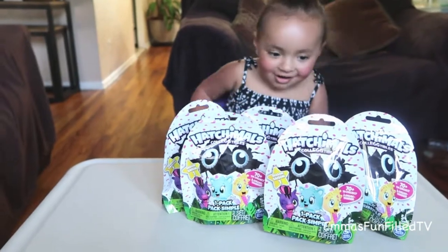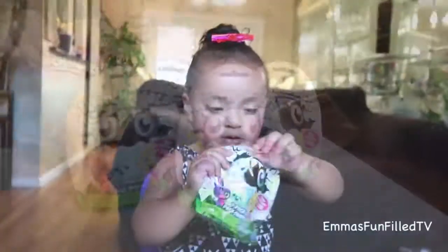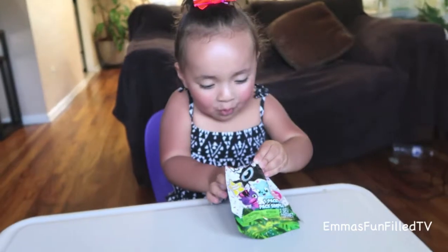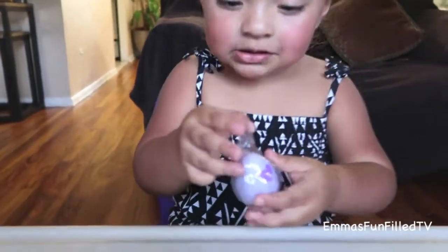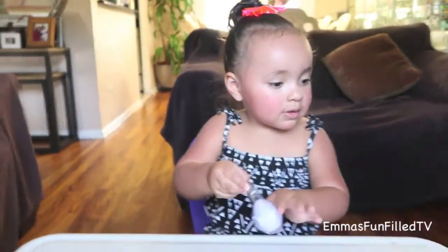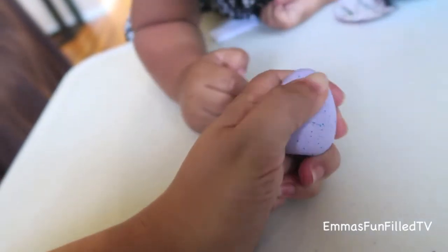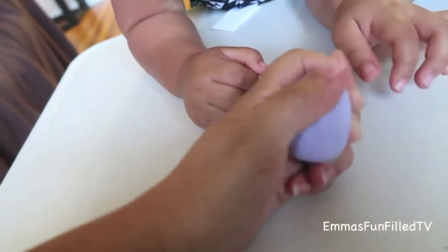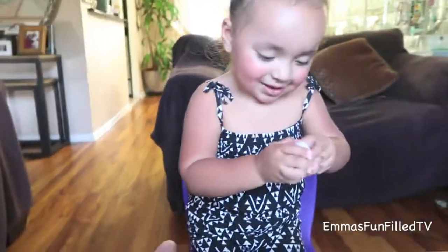Now it's time to open up the Hatchimal blind bags! Oh, the little egg Hatchimal. If you rub the heart it changes colors — see, it was purple, now it's pink. So now you have to squeeze it and see what's inside.